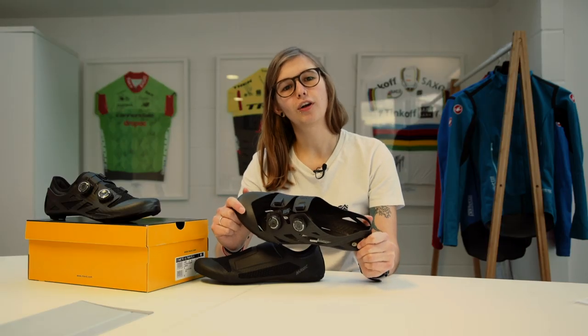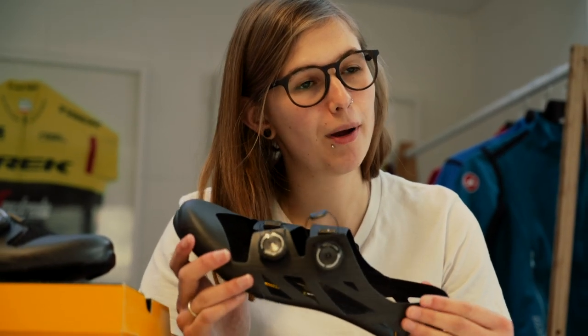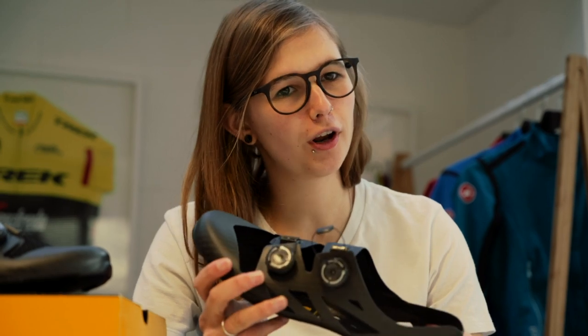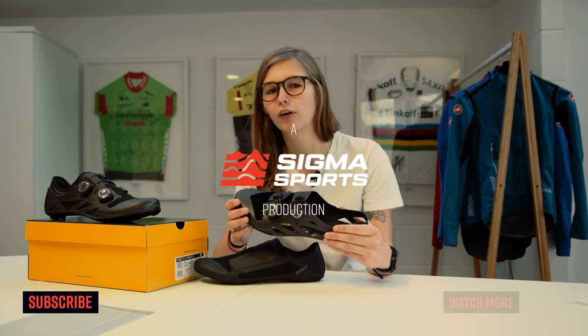So that was a closer look at the Mavic Comet Ultimate 2 cycling shoes. If you want to take a closer look or get your hands on a pair, we've put the links in the description below. Make sure you give this video a big thumbs up if you've enjoyed it, subscribe to our YouTube channel as we'll have more videos coming very soon, and let me know what you think in the comments below.